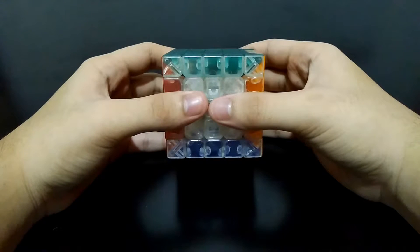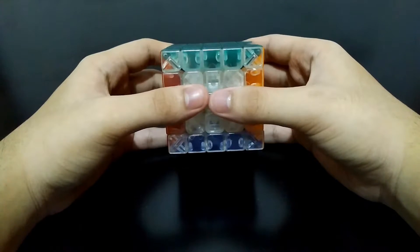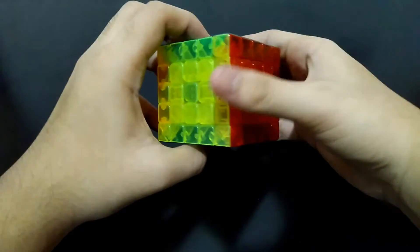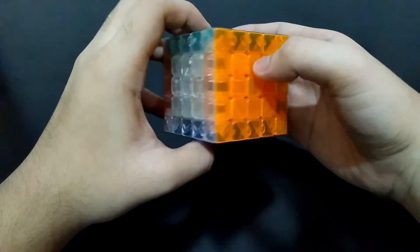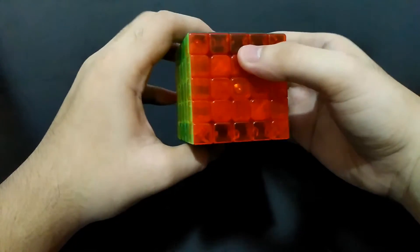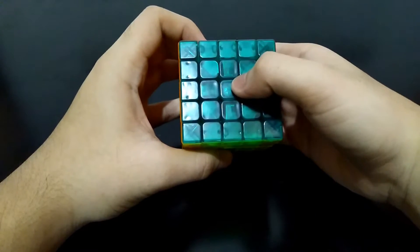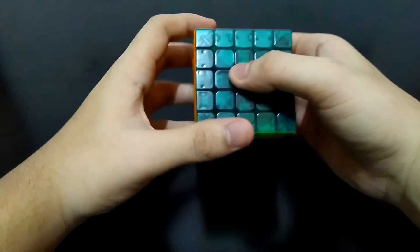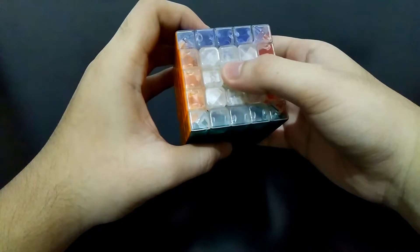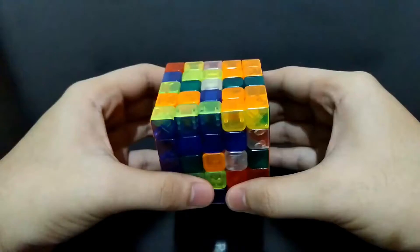Hi guys, I am the Cube Solver. This is the first part of how to solve the 5x5 Rubik's Cube. I expect that you already know how to solve the 3x3 and the 4x4. This 5x5 has more centers to solve and more edges to pair — nine centers to solve and three edges per side to pair. Just like in the 4x4 cube, we have to make the centers first. The difference is that the centers are fixed: the center for white will always be the center for white, regardless of how much you scramble the cube, unlike in the 4x4.